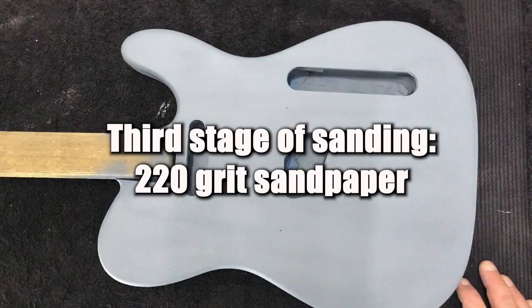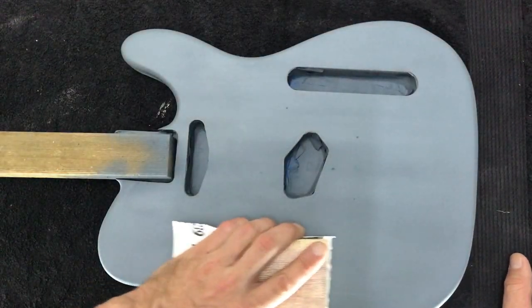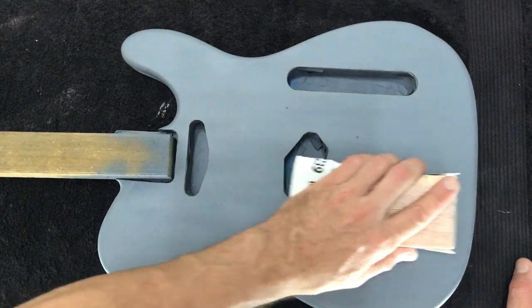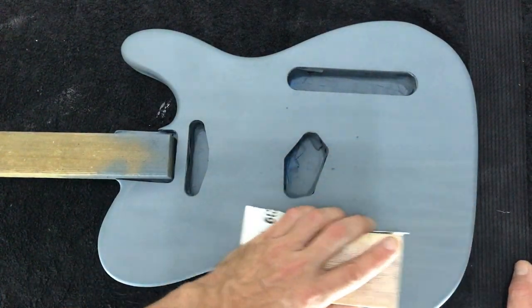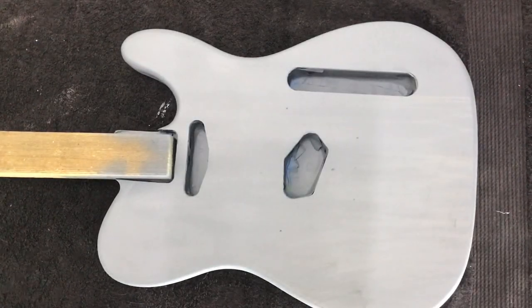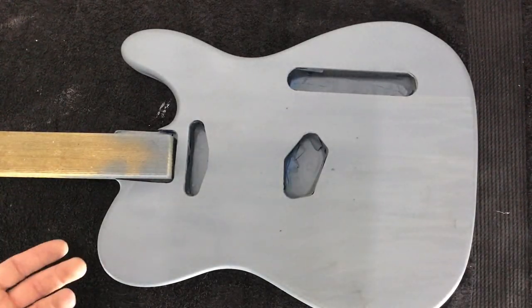What I'll be doing is just sanding with a 220 grit paper, just trying to scuff up the surface, basically. Make sure it's nice and level so that our solid color coats take well. A couple of tips I'd recommend to avoid sand-throughs: